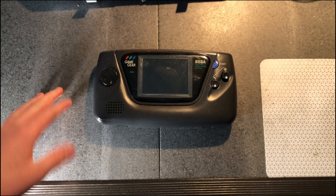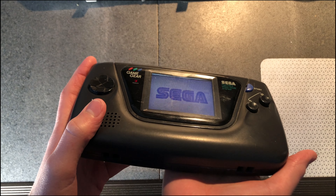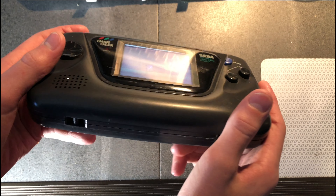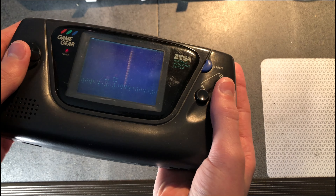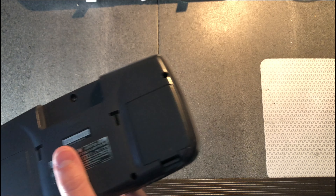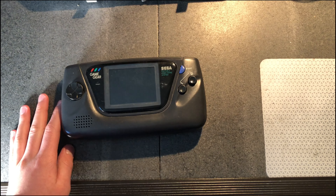Hey guys, so today we're gonna be fixing this Game Gear and restoring it. Sorry about the printer going, it's pretty loud. It suffers from the same fate that every Game Gear has or will — bad capacitors. The screen looks fine from an angle, but as soon as you look at it straight on, you can't see anything because the backlight's no good. There's no audio either, and it's got some scratches. First I'll do the capacitors and then I'll clean it — the entire Game Gear restoration.